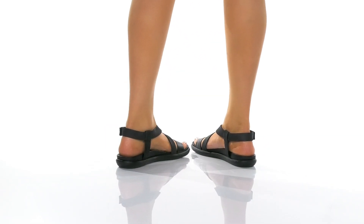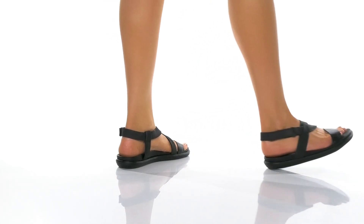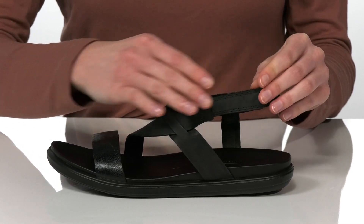These sandals have a super strappy upper which will nicely hold your foot into place. There's an adjustable hook and loop strap at the ankle so you can customize these to your perfect fit.